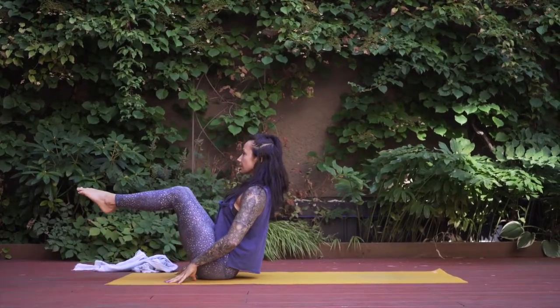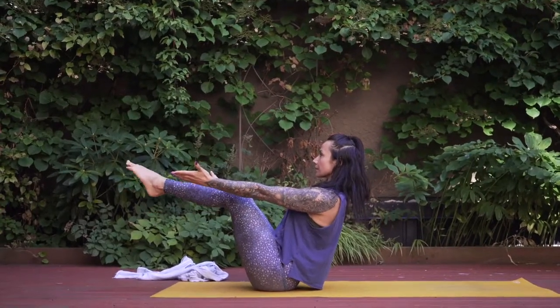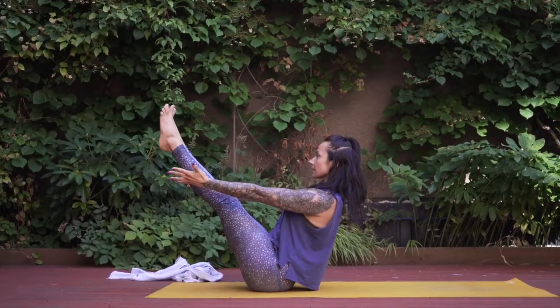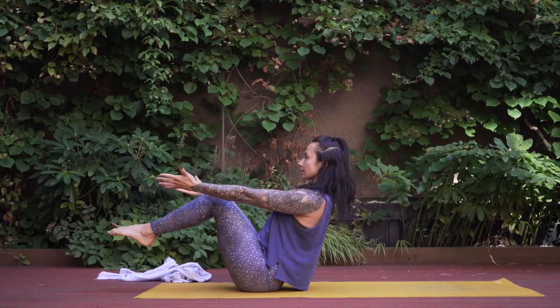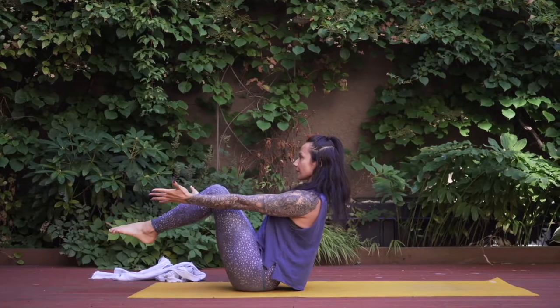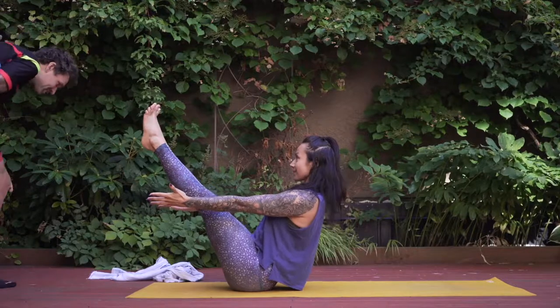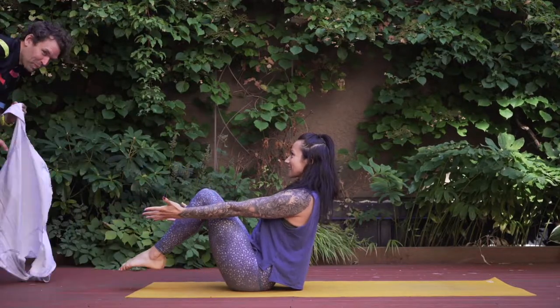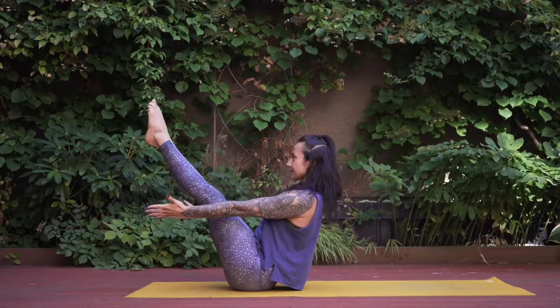Lower all the way down and find a seat on your mat. Moving into boat pose — lean back onto the cushy part of your seat, off your sit bones, find balance, and extend one and then both legs. Reach your arms towards your feet and lift through your chest, strengthening through your core. Inhale as you lower the heels towards your seat, exhale to extend the legs. Every movement is with breath, and remember to smile.